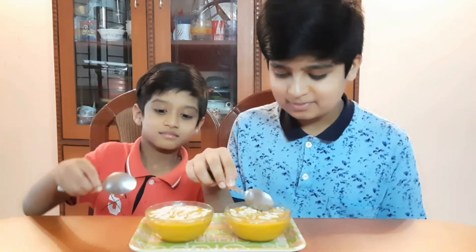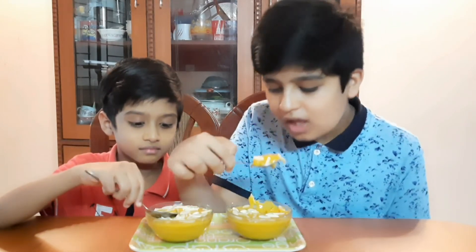Our mango dessert is ready. It looks delicious. Cheers. We garnished it with almonds. Let's taste. It is super. The almonds give it such a crunchy flavor. You guys also try this out at your house. It's really tasty. If you like mangoes, you will definitely like it. If you liked our video, like, share and subscribe. Thank you. Bye-bye.